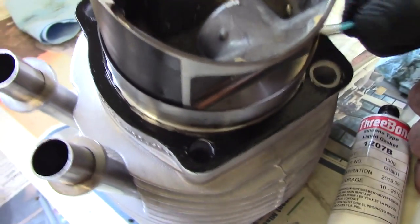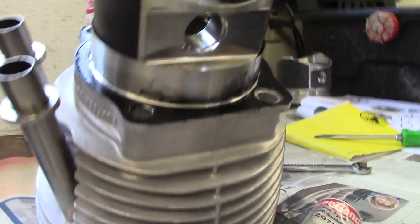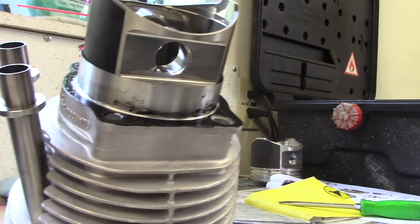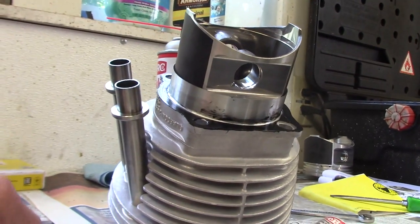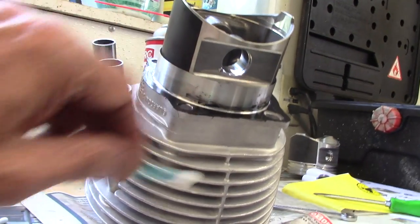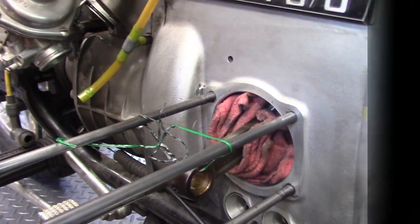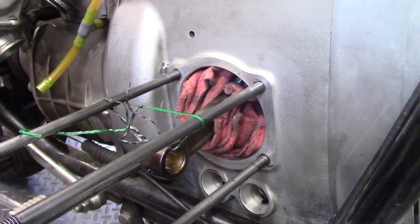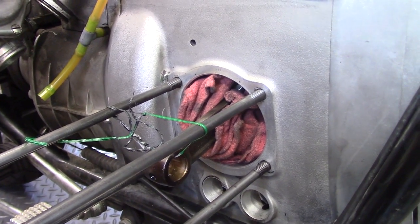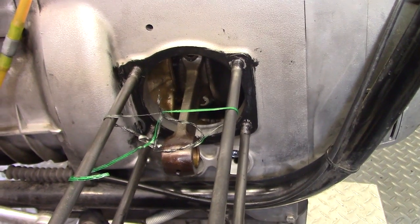Brandon gets a nice uniform amount of sealant on the cylinder base. Any sealant that crept up along the sleeve gets cleaned off with Q-tips. Sealant is also applied to the mating surface on the engine block in the same way — just a very light coat.